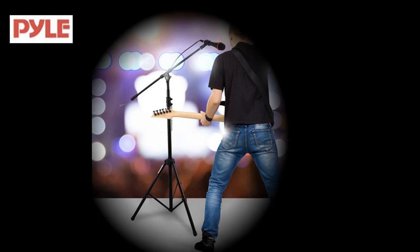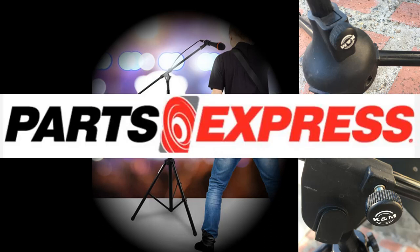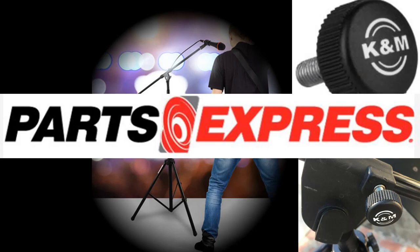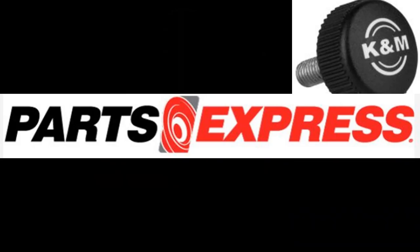One more thing — I'm sure some of you have experienced when your mic stand knob bolts are loose and don't tighten anymore, and your mic stand starts to come down while performing. If you gig a lot, you will find you'll be needing these knob bolts. I got mine from Parts Express, as the price is way better than at the guitar stores. I got the K&M brand and replaced all my worn bolts, and keep a few extras that I bring on the road for backup.